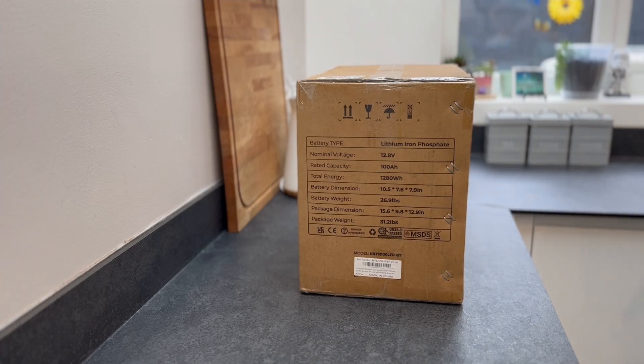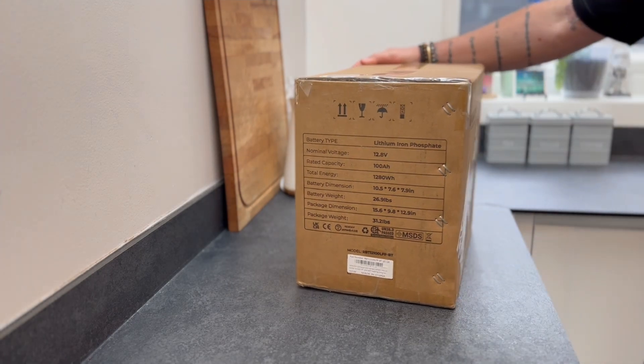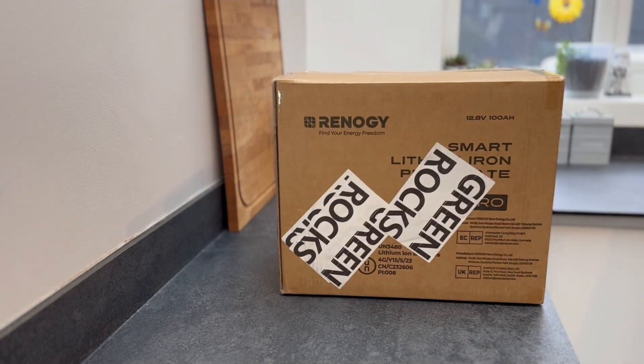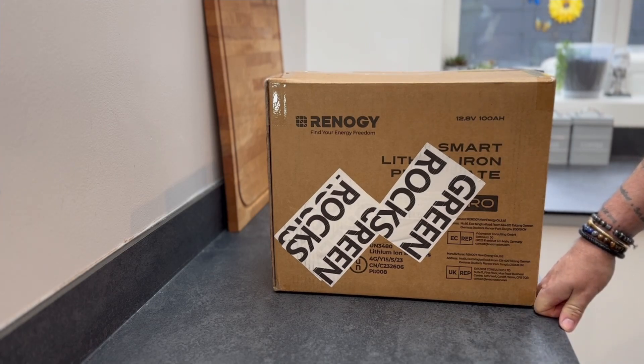Hi and welcome to my unboxing video of this Renogy Smart Lithium Pro battery — it's a 100 amp, 12.8 volts. I'd like to thank Renogy for sending this to me to review.